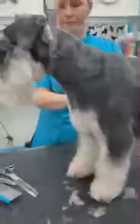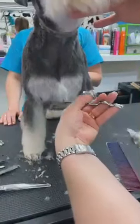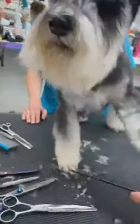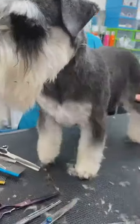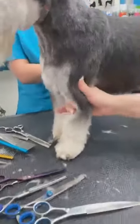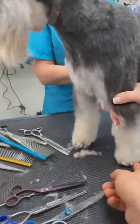There we go — let's have a look now. The coat's laid flat and both legs are even. You have a little bit of chest, and then two legs in the front. Lift the leg up so it should be up on the toes — that's right.